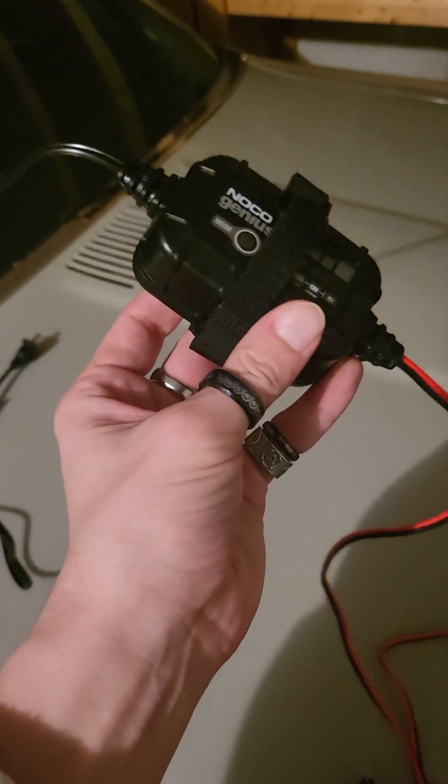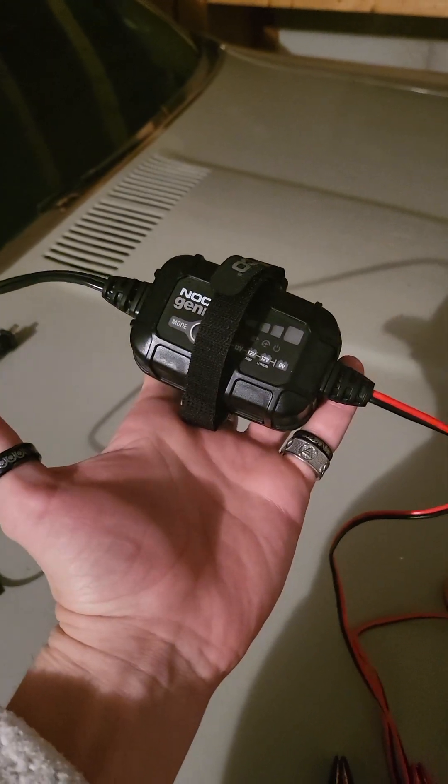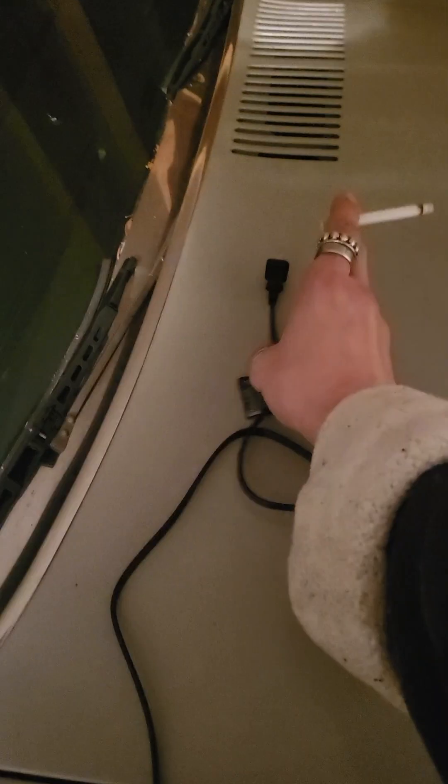I absolutely could not believe that this little thing can do everything that it can do. It can jump this V8, no problem. At first I didn't think it was gonna do it, but this thing actually plugs into the wall, so there is a difference there obviously.